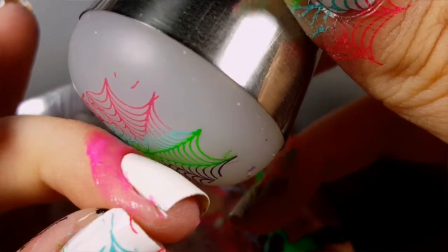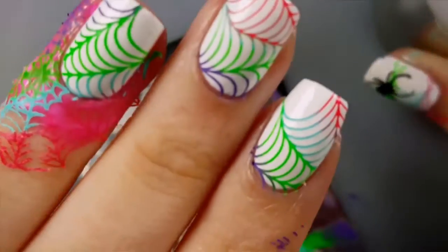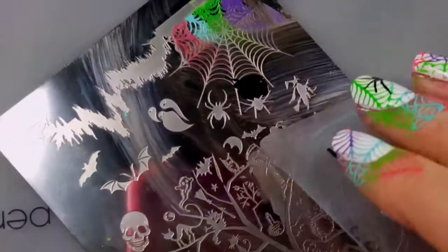Line your nail up with the area of the spider web that you want on your nail. The next stamping polish I'll be using is Mundo de Unas in Black — I'm just going to stamp a really small spider over the top of the spider web.